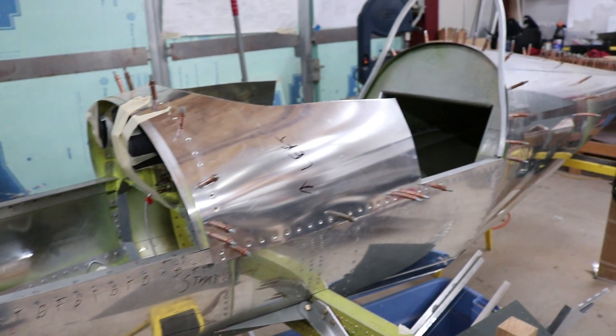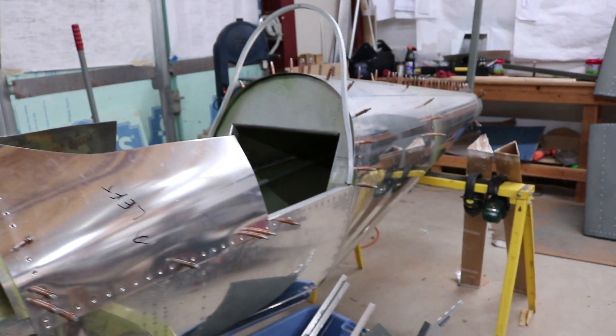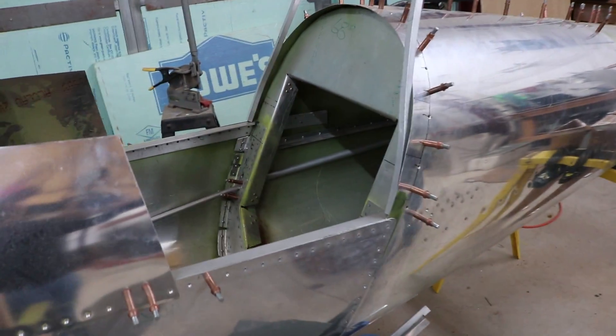The only parts that came from Hummel Aviation are the welded parts. I didn't trust my own welding, so this is really a plans-built aircraft.